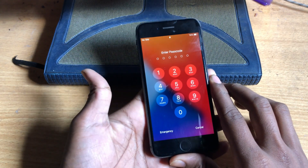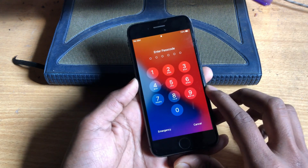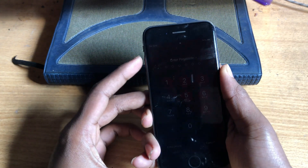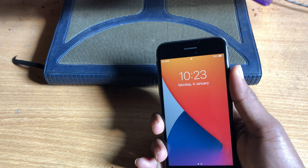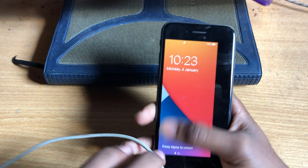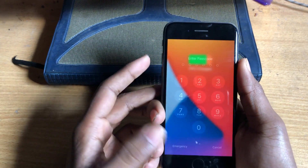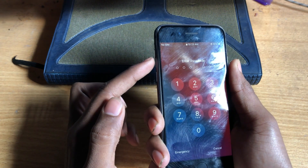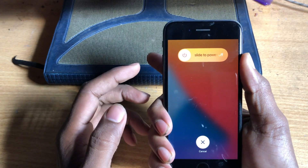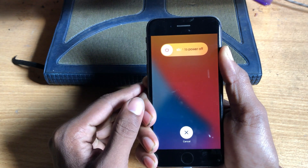First, you have to enter your phone in recovery mode. For iPhone 8, 8 Plus, and iPhone X, go to recovery mode like this: first connect the USB cable, then press the volume up, volume down, and hold the side button until your phone enters recovery mode.